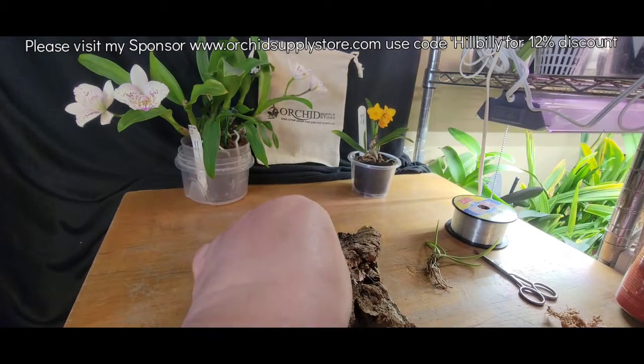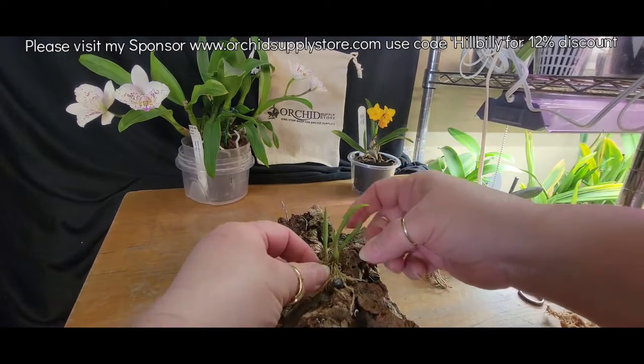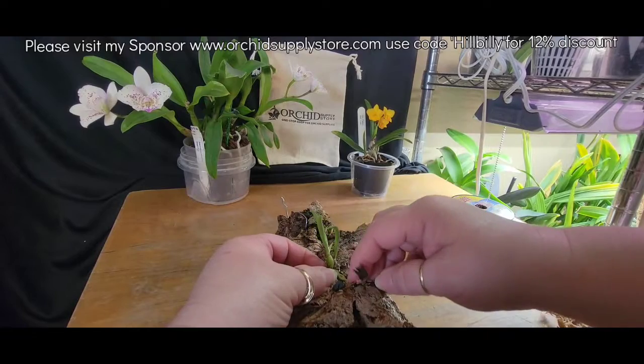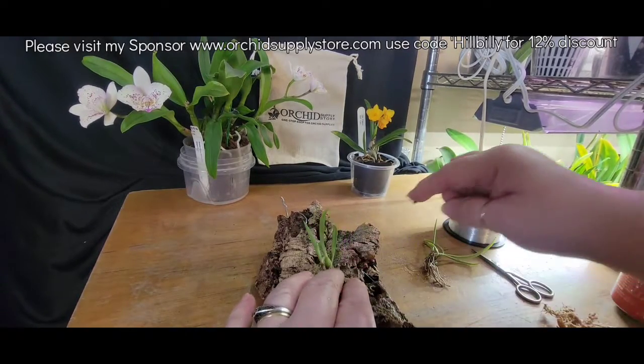I hope this thing just rambles all over this mount for me — that will just tickle me to death. What I'm doing right now is putting that little bit of moss under the root part, not under the actual bulb part.